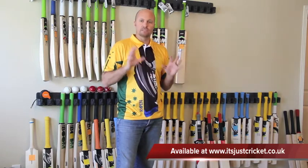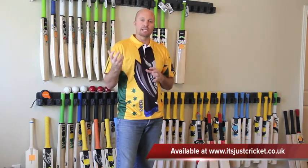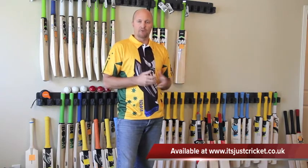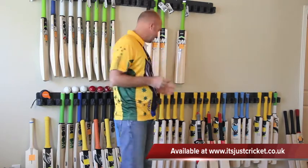What I want to do is introduce you to my Hammer Cricket bats. These are going to be very much for customers, dealers, and vendors around the world who want to have a look at my brand, so this is just to give you a little bit of a taste of what it is.